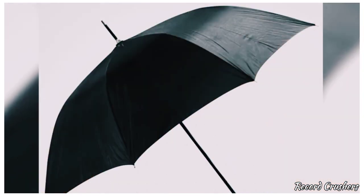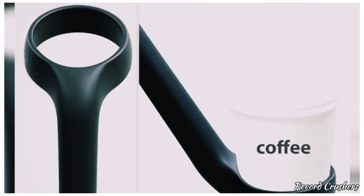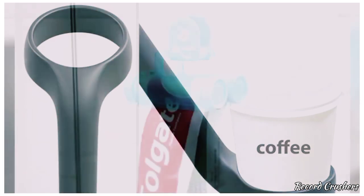Picture this: it's Monday morning, you're tired, and it's raining outside. How are you going to hold your coffee and the umbrella at the same time? Introducing the cup holder umbrella, where it only takes one hand for both items. Don't you just love one hand multitasking?